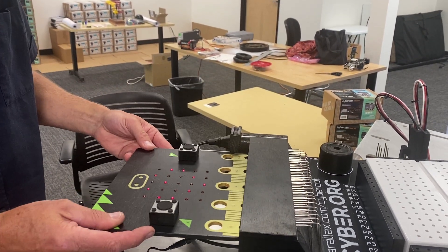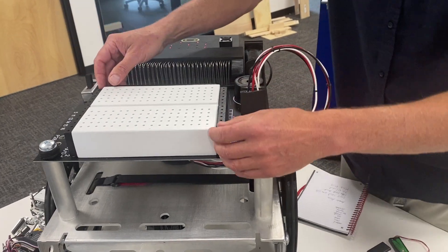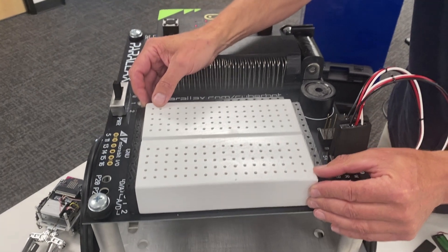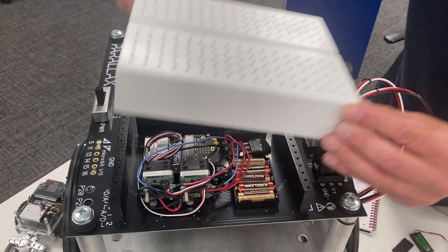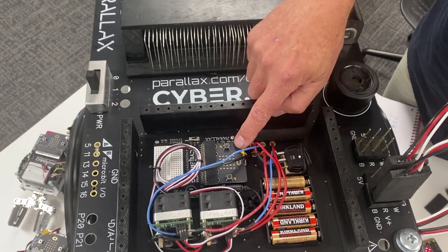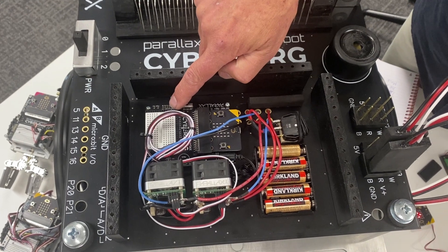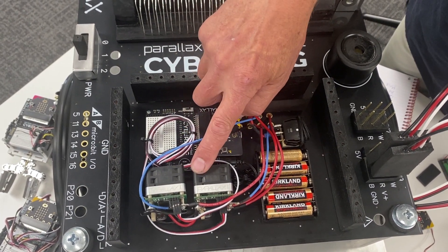We'll put that back in, and then we'll look at the electronics. The breadboard houses the control electronics. Inside, you will see that it's controlled by a micro:bit on a CyberBot board.